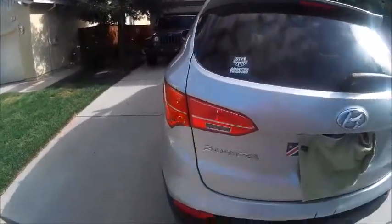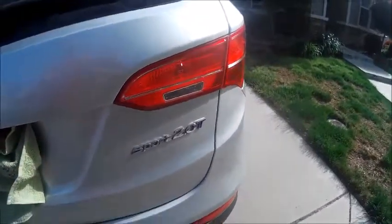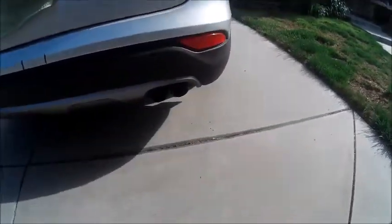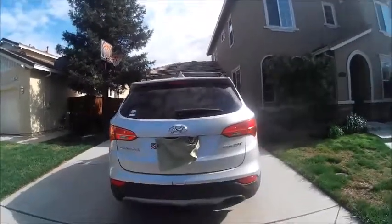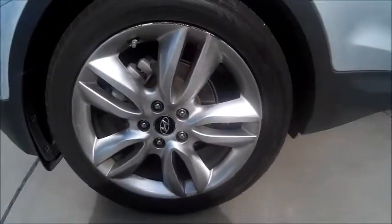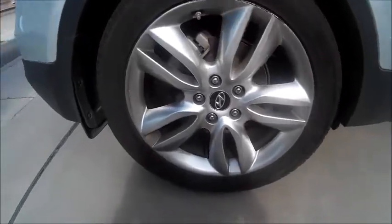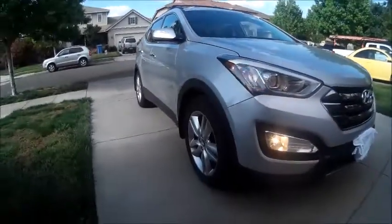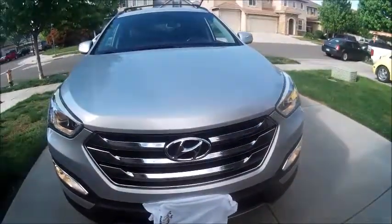Around back, here are your rear tail lights, your Santa Fe as well as Sport 2.0T badging, twin exit exhaust. You also have roof bars up top and a rear spoiler. This Santa Fe rides on Yokohama YK740 tires, they are 235/55 R19s, so you get 19-inch alloy wheels. Up front, you have projector headlights, your fog lights down below, as well as a chrome grille.